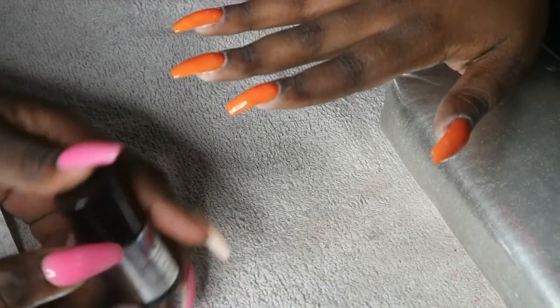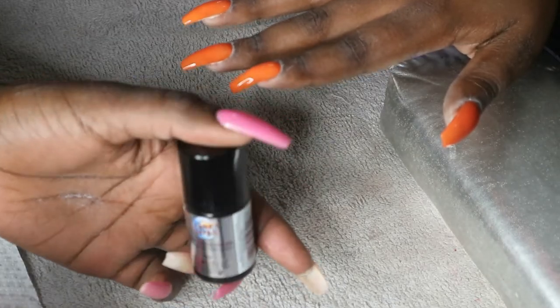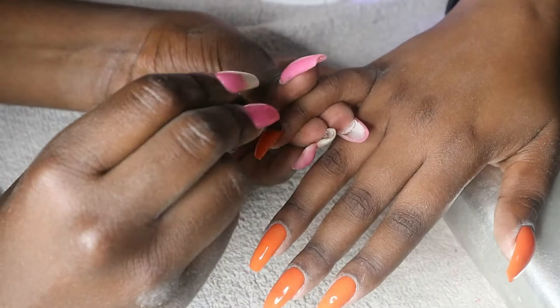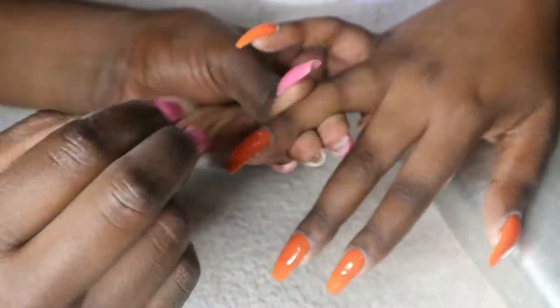You should try that with your clients as well. What I do is let them do acrylics, come in for a fill, then soak them off and start doing overlays. That's also a cool way of growing natural nails.